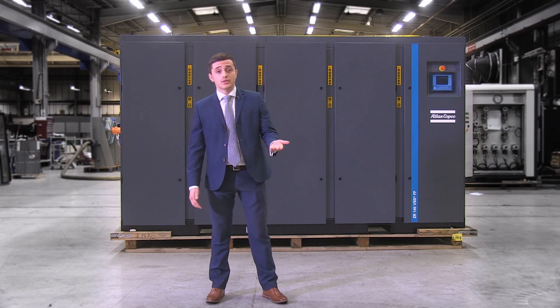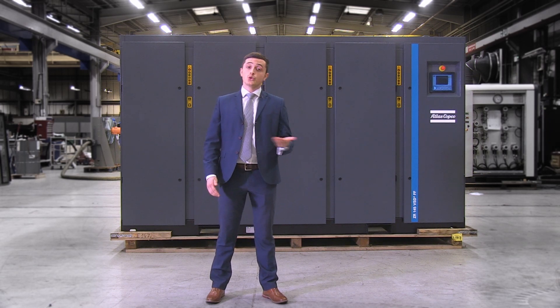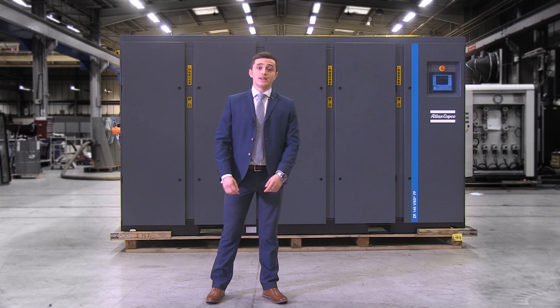For example, if you're in the food and beverage, electronics, automotive, textile or pharmaceutical industry.